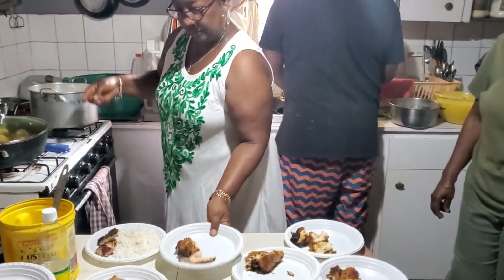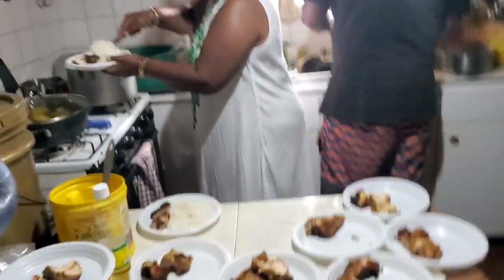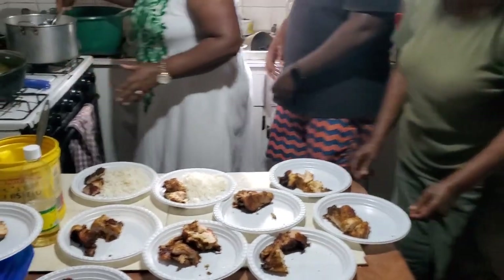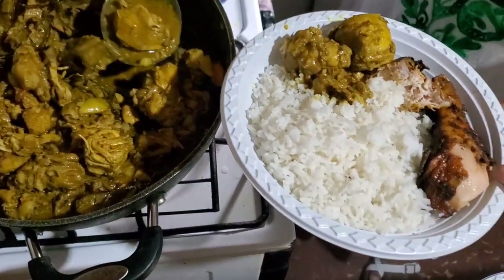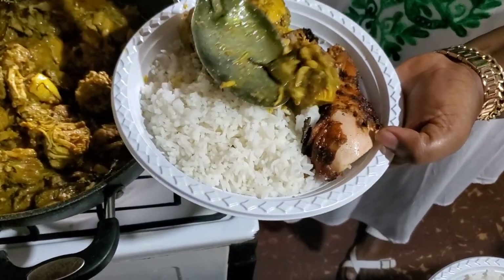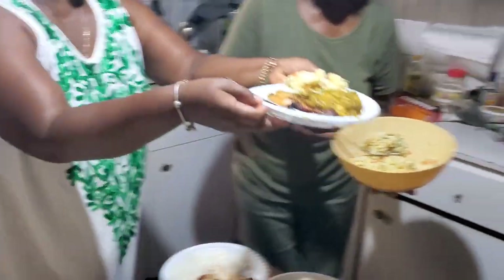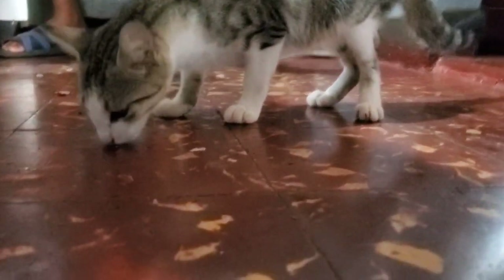Bonus video, guys — this is the family cookout. I'm showing you a part of my family activity and how we show love. My uncle decided he wanted to get the family together while he was in Jamaica before going back to Canada, so he cooked up some nice curry chicken, jerk chicken, potato salad, roast fish — a whole heap of food. We come together, eat, show love, laugh, and enjoy good vibes and good energy. Everybody helped out and cooked — even the cat enjoyed the crumbs that fell off the table. Thanks for watching and stay tuned for more episodes like this.